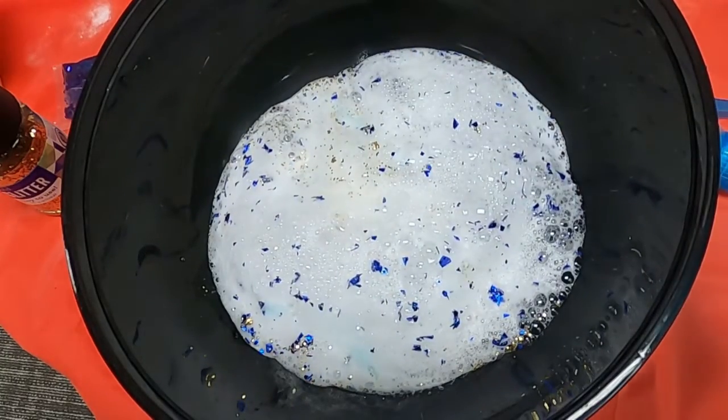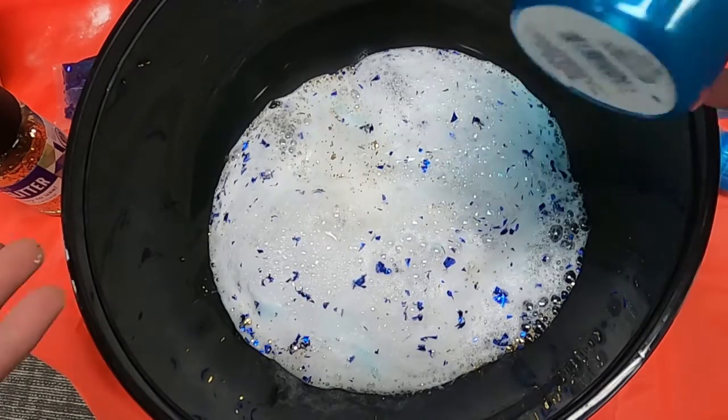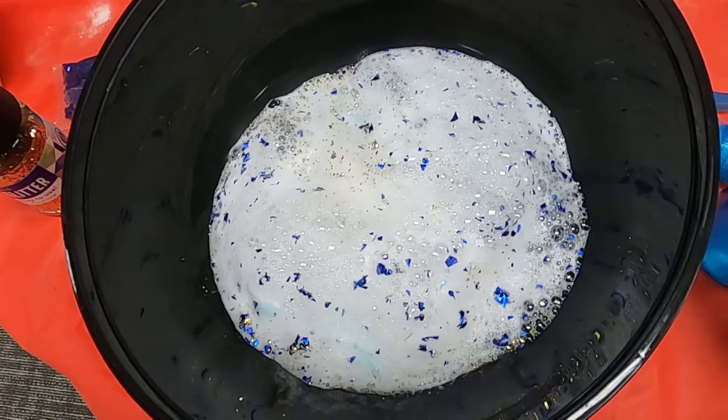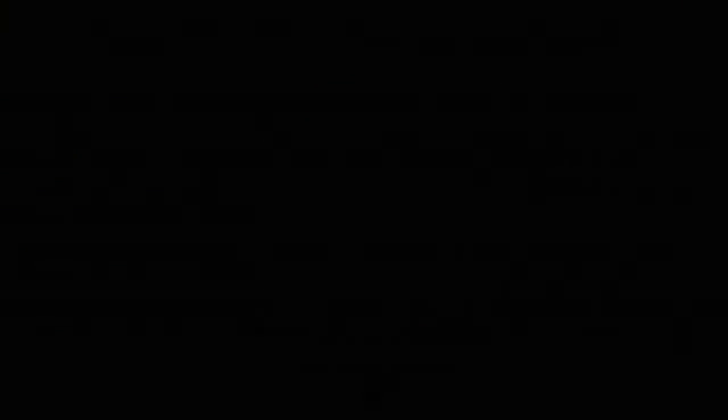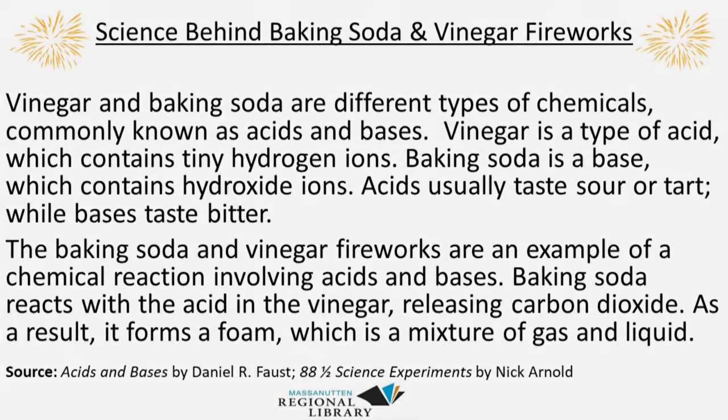Experiment with the different amounts of baking soda, vinegar, and dish soap if you have it on hand, and just have fun with your baking soda and vinegar fireworks. I hope you guys had a lot of fun doing your baking soda and vinegar firework experiment.